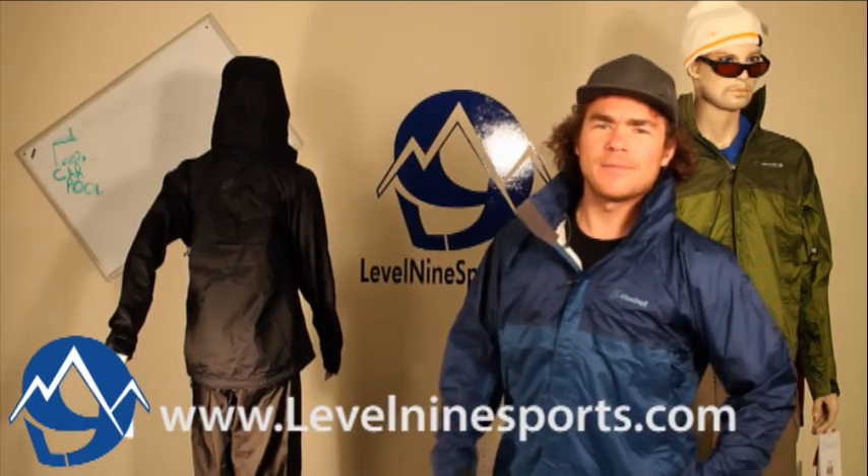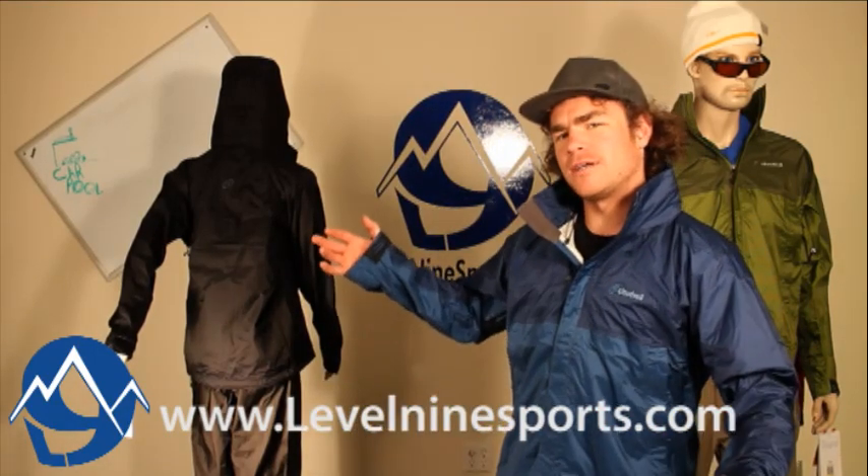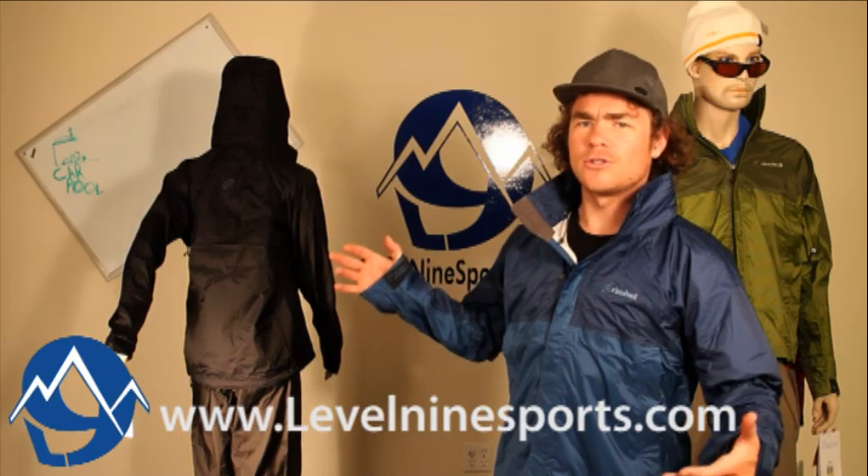Hi, I'm Chuck with Level9Sports.com and I'm here describing for you the Cloudvale 2010 Zorro Jacket.